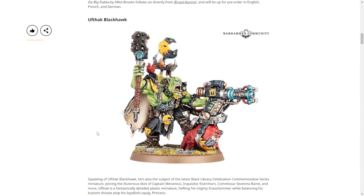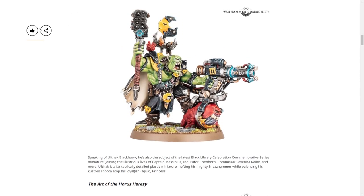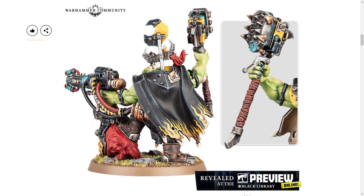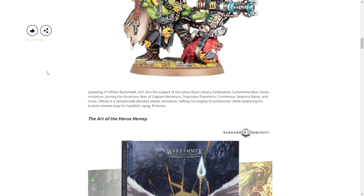Anyway, the model looks great. There are better views in the preview article because this doesn't show off his awesome hammer - I'll put some up on the screen, including a view from the back. You can see that the gun is powered by what's on his back, and the gun is also tied to the squig so they can't separate from each other.